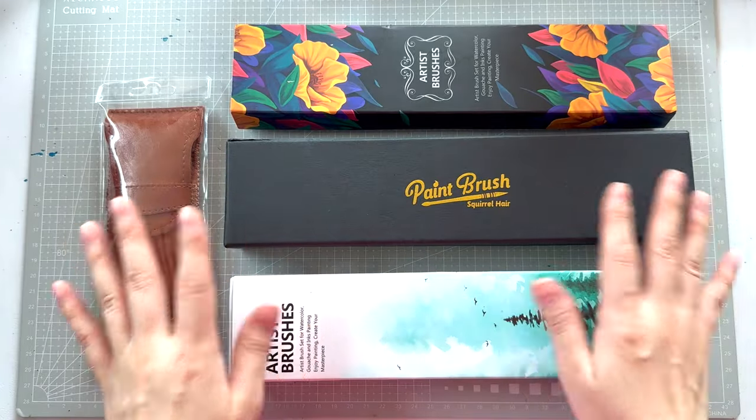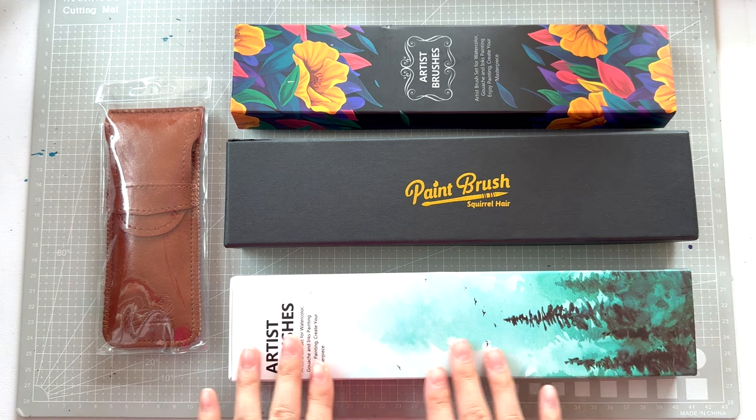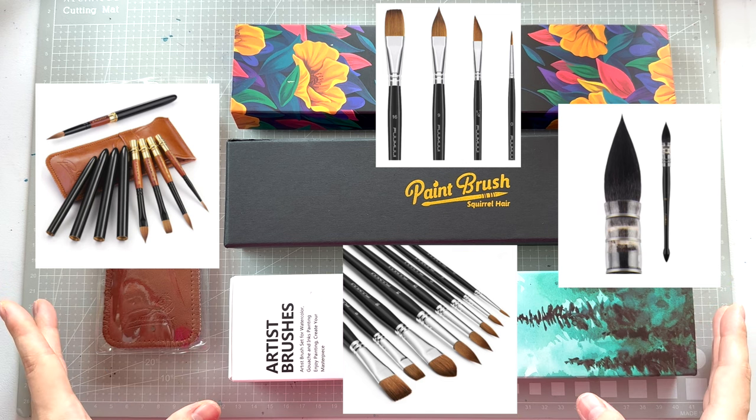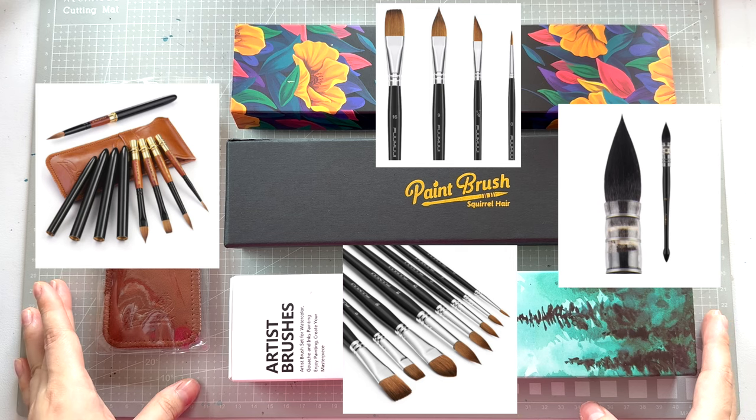Hi everyone! As you can see, I have here four Fumui products to show you today. I'll put up pictures from the respective listings as well so you know which products I'm talking about. Links will all be in the description box below.